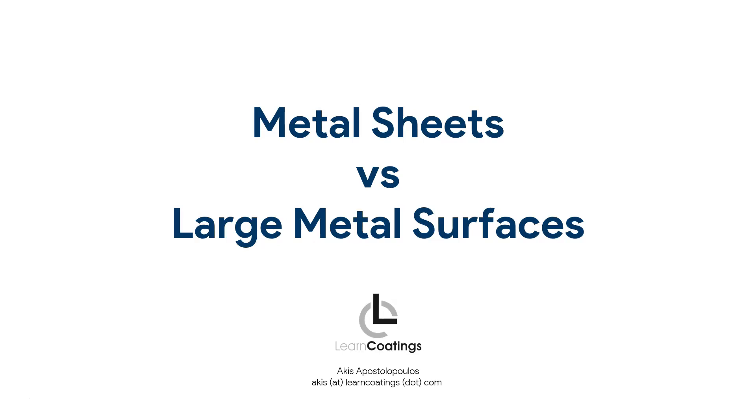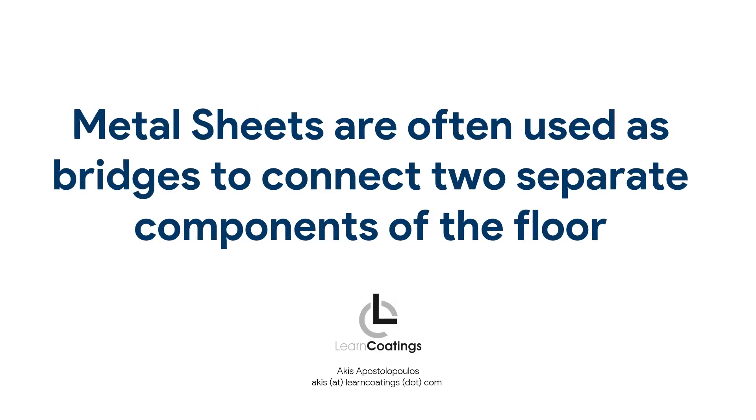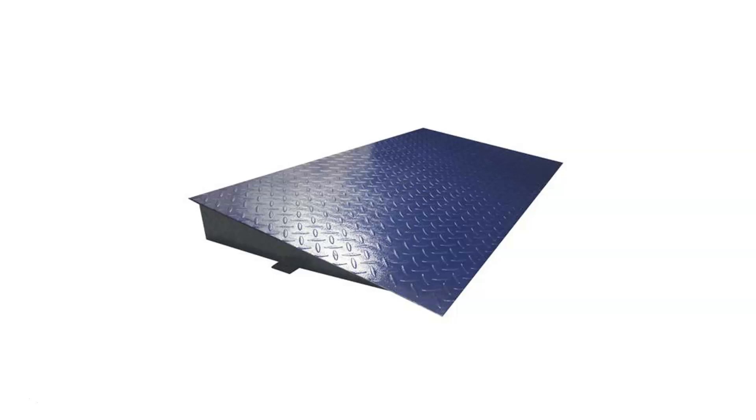We can talk about metal sheets and large metal surfaces. In this video we'll focus more on metal sheets, because metal sheets are often used to bridge or connect two separate components of a floor. Here's an example: this is a metal ramp used when you have two different levels on your floor, and customers often ask if we can also paint this metal ramp when we do the floor — will it break, and will the paint stick to the metal?